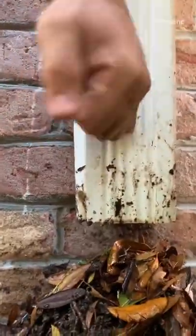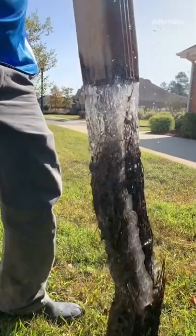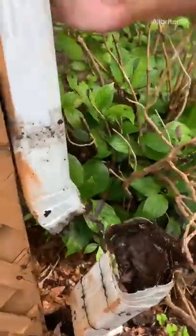If we find a big clog such as wet compacted debris, in some cases we have to take the downspout apart.